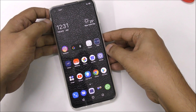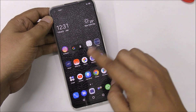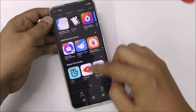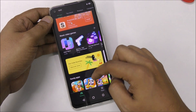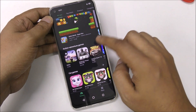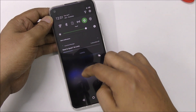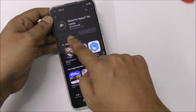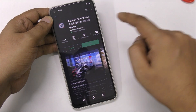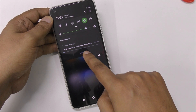Now let's do a demonstration. There are no recent items. I'm going to start with a speed test or we can download something. Let's try downloading games — for example, Need for Speed. Yeah, it started downloading very fast!